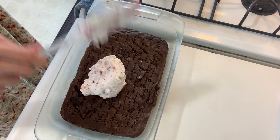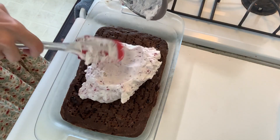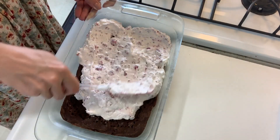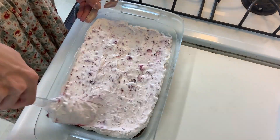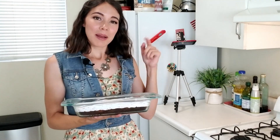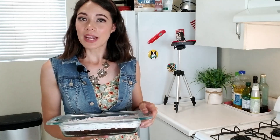Now we're just going to add the cheesecake topping on top of our brownie and spread it out evenly. This is already looking so good — look at that layer! I'm going to cry because I have to wait until it sets. I'm going to put this inside the fridge to set for two hours.